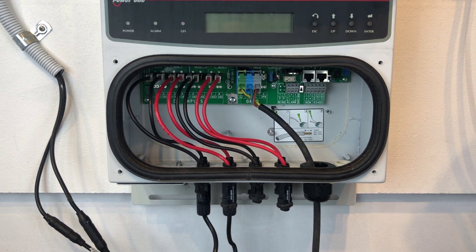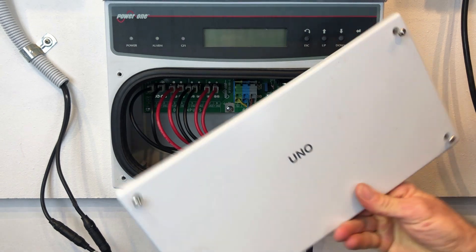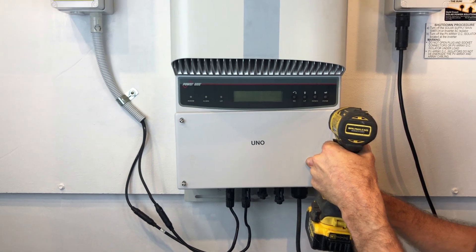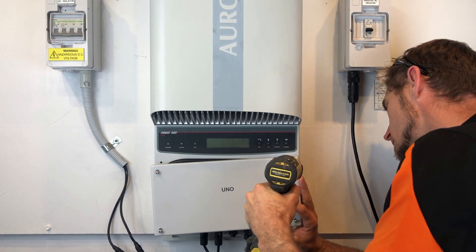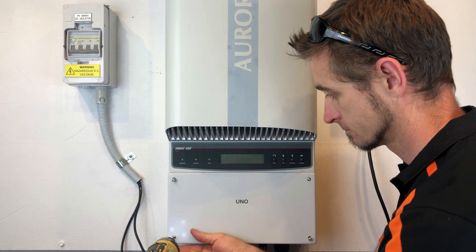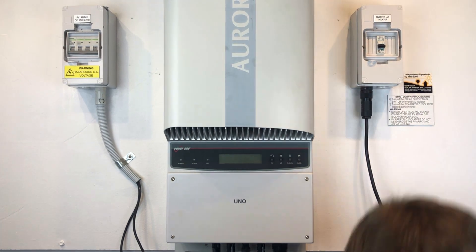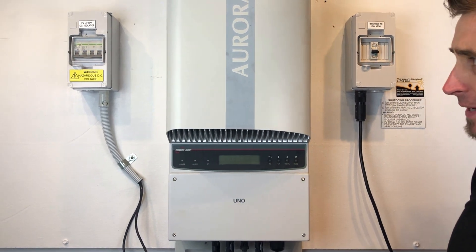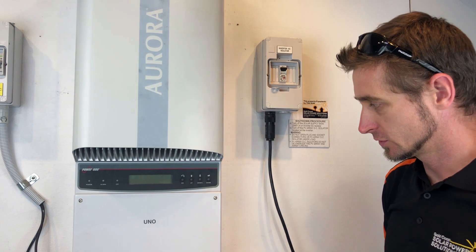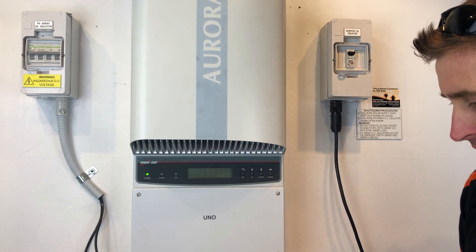We've got all that sorted out — I'm just going to put the cover back on now and then we're going to reboot the inverter. With the startup procedure it doesn't matter as long as you turn everything on. So we're just going to turn on the AC and the DC and wait for the inverter to start up, which usually takes about 60 seconds or so.